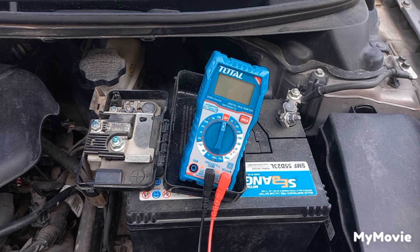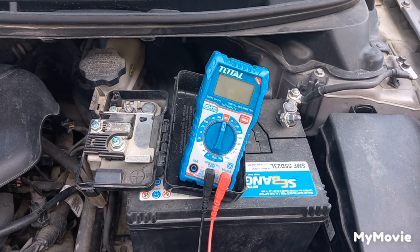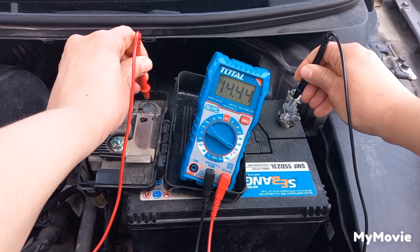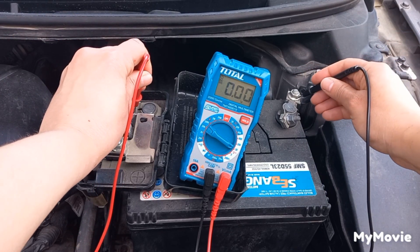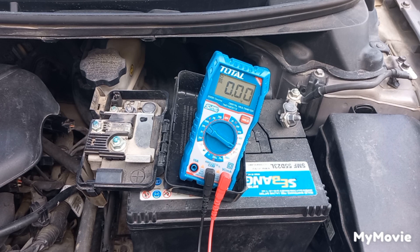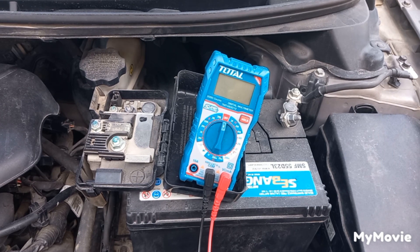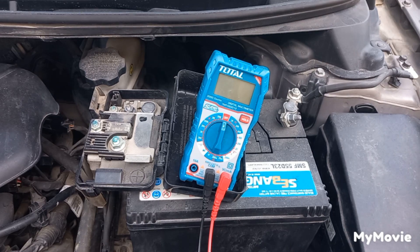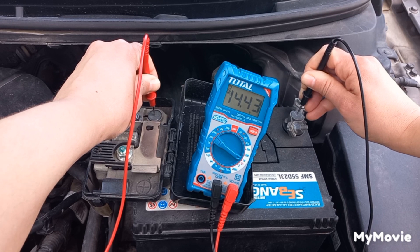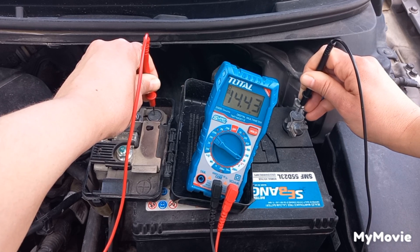Put the multimeter leads on the battery cables and then on the battery terminals — it should be about the same voltage. If not, there is a voltage drop and there is corrosion on the terminals. Good, it's about the same voltage.